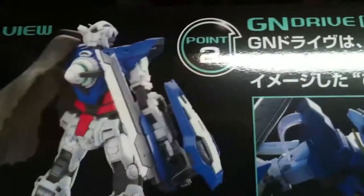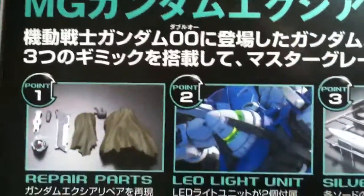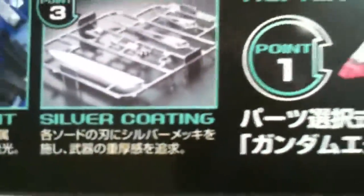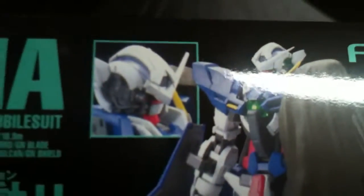He actually can change from repair mode to regular mode — which is basically season one versus season two. There's the front view, regular and repair, and then the rear view — regular and repair. It also comes with an LED GN Drive for the thing, which is freaking awesome. The LED works for both sides too, and it has chrome parts — it's so awesome. And repair parts — his head is like totally destroyed, you can see right here.